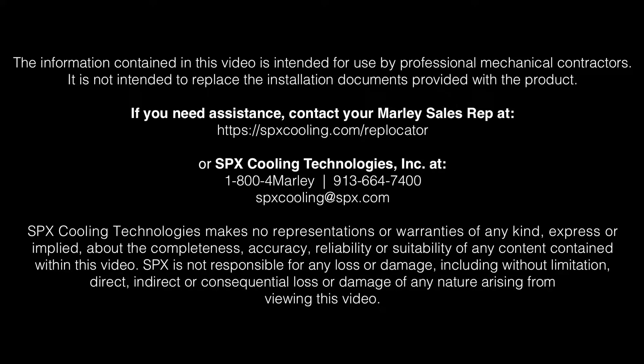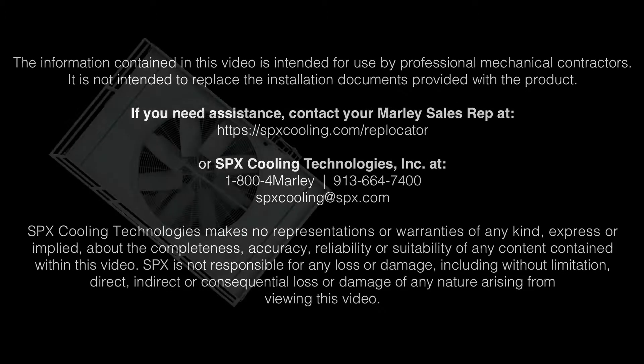This video is provided for informational purposes only. It should not be solely relied upon when installing your Marley NC Cooling Tower. Always consult with qualified cooling tower installation and safety experts.